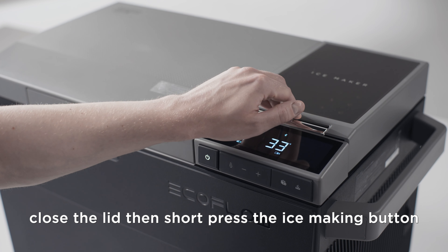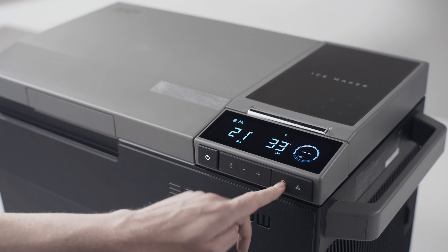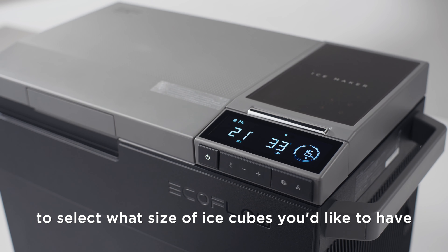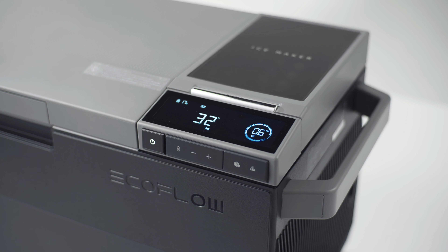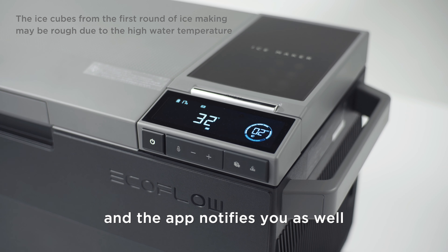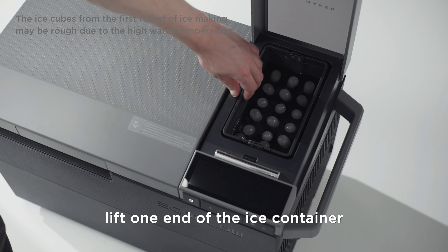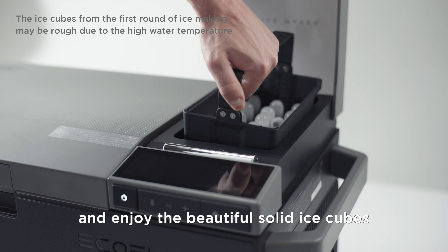Close the lid, then short press the ice making button. You see the ice cube icon flash, and short press the button again to select what size of ice cubes you'd like to have. No action needed in the next 5 seconds and it starts to make ice. When the ice making is done, you hear a beeping sound and the app notifies you as well. You can open the lid and lift one end of the ice container to enjoy the beautiful solid ice cubes.